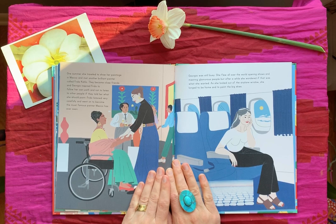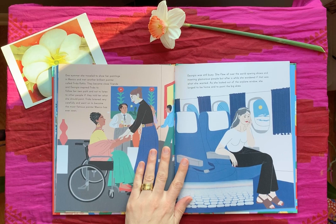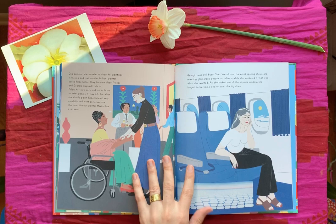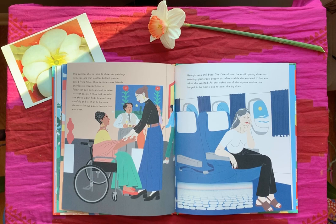One summer she traveled to show her paintings in Mexico and met another brilliant painter called Frida Kahlo — two giants meeting! We'll read about Frida soon. They became close friends and Georgia inspired Frida to follow her own path and not to listen to other people if they told her what she should paint. Frida listened very carefully and went on to become the most famous painter Mexico had ever seen. Georgia was still busy — she flew all over the world opening shows and meeting glamorous people, but after a while she wondered if that was what she wanted.